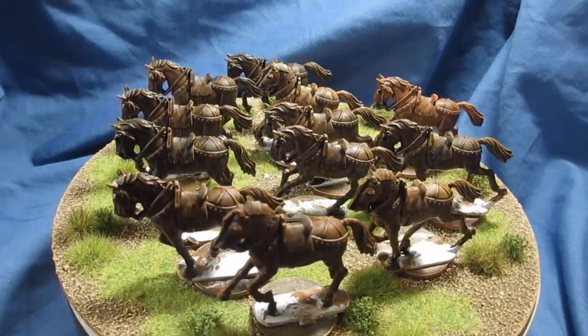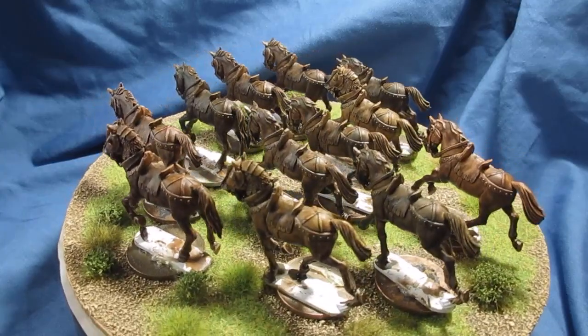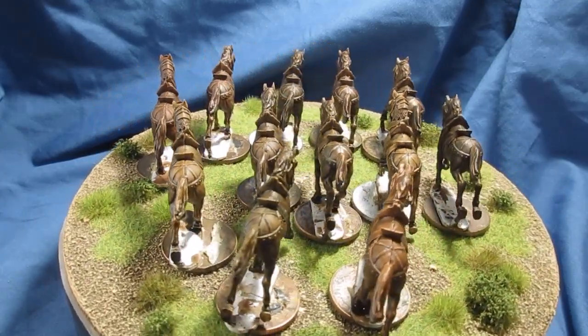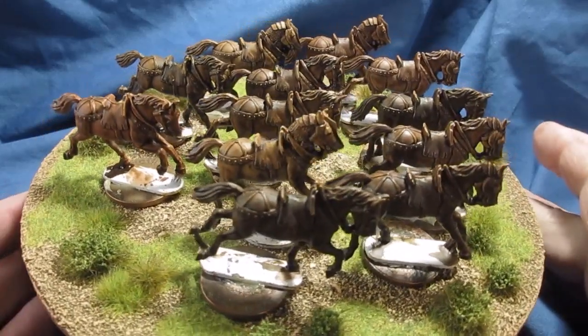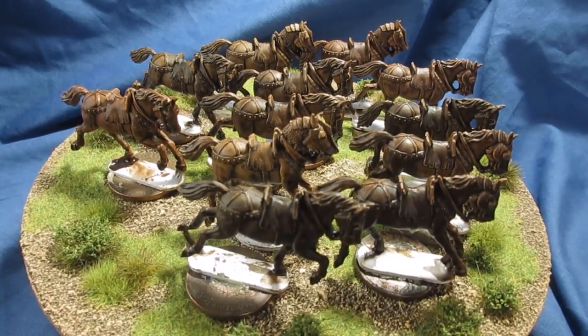That's mainly with the inks and washes that I put on them - very quick job. I use what I call a dirty palette, so literally add one color and then just keep adding and adding colors to it. We've got a basic brown - this is my basic brown undercoat which I put on in a wet, mushy sort of way. It's actually a household paint.